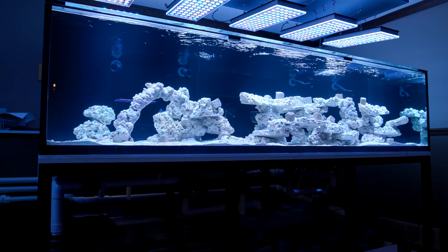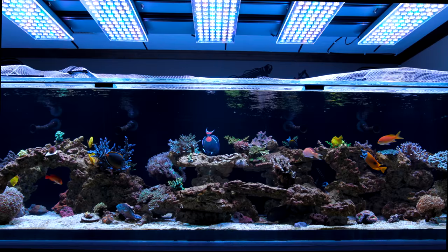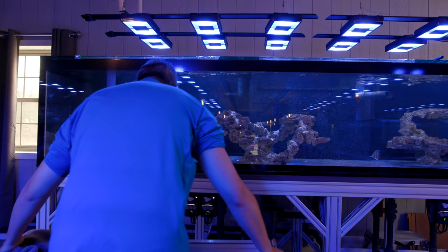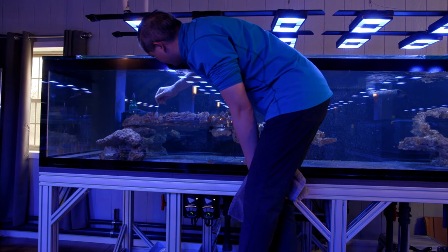As far as the rockwork goes, the last time I was here recording this tank it was all stark white dead rock. Now it's taken on that brown patina of time and algae. But one thing I've noticed is that there really isn't anything in the way of crazy hair algae. My show tank was set up a little bit before yours, and right now mine is covered in hair algae. What do you think the keys are for algae control in a system like this?